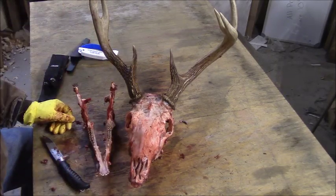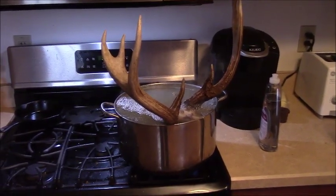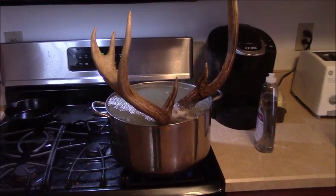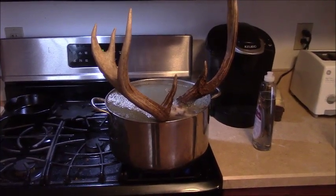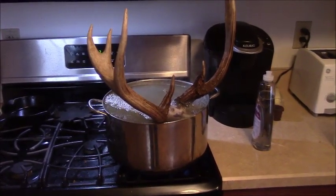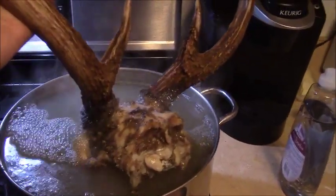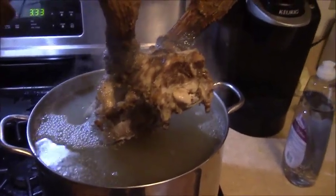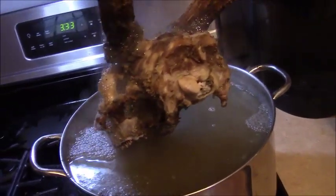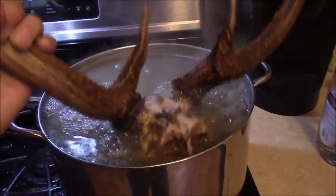We're ready for the boiling process. I've had the first boil going for about 45 minutes. We're actually at a simmer, not a full boil — boiling is a little hot and will soften the skull. All you're really aiming to do is cook the remaining meat and tissue so it can loosen up. Depending on how well you scraped the skull, this can take anywhere from one to three hours. I scraped mine pretty well, and you can see the meat left on there is cooked and already starting to fall off the bone.